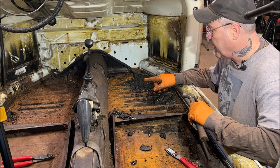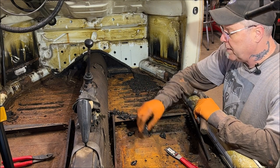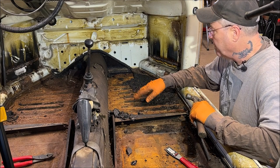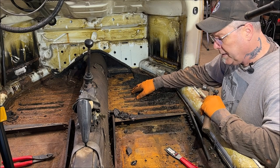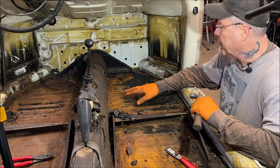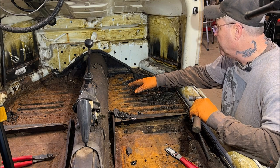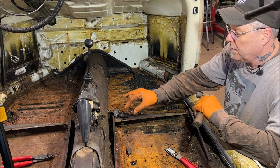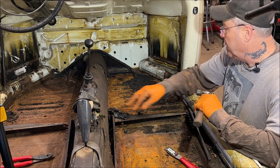I'm surprised because a lot of people will be doing sound deadener. I don't know if the tarboard they sell now is any good like the old German stuff, but I will say one thing - these floors stayed really nice from the original tarboard. I didn't expect them to look this way. So the original tarboard does work good. By all means, if you do want to stay with the original tarboard, they sell it at Wolfsburg West and a couple of places that sell quality items.